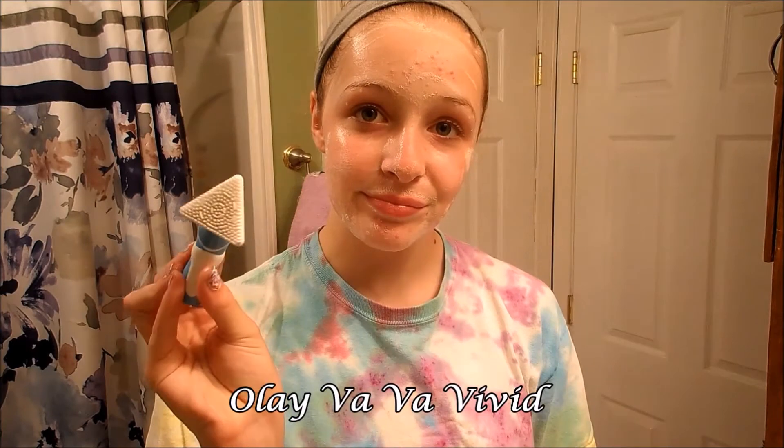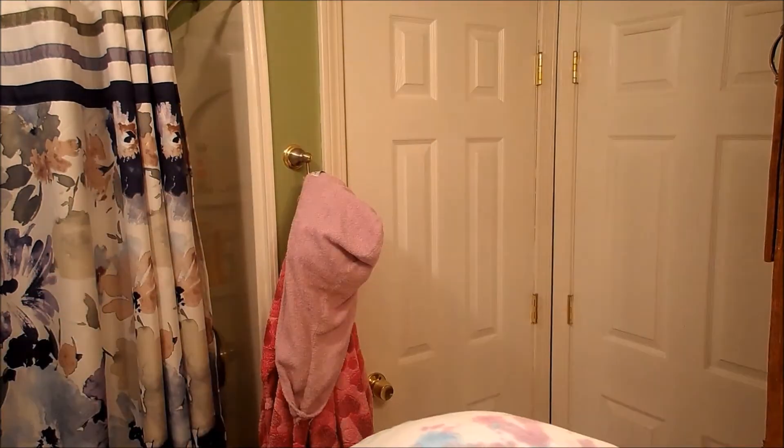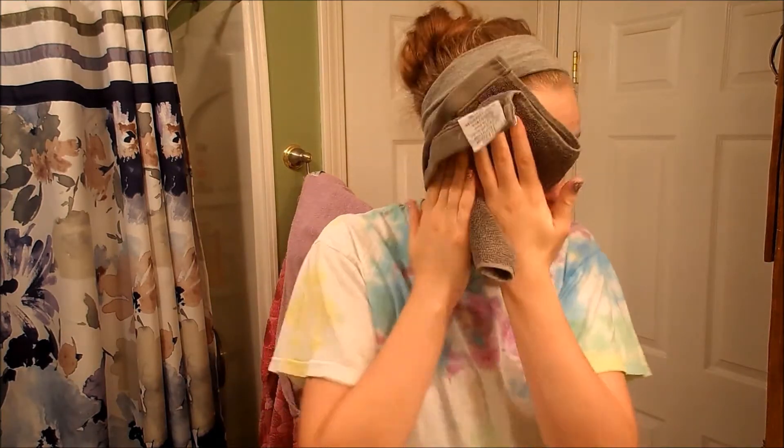So then I'm using my Olay Vava Vivid to further clean my face and to work in the cleanser. And then I'm just going to rinse off my face and pat it dry with a towel.